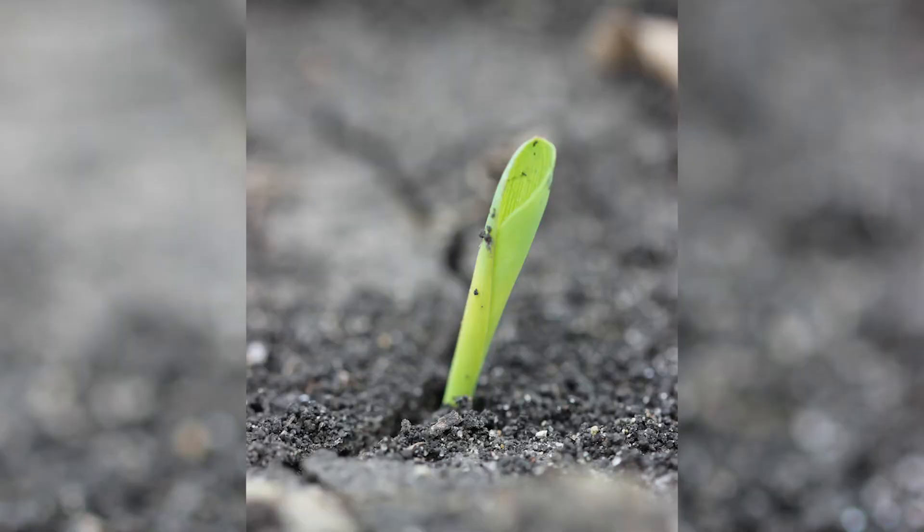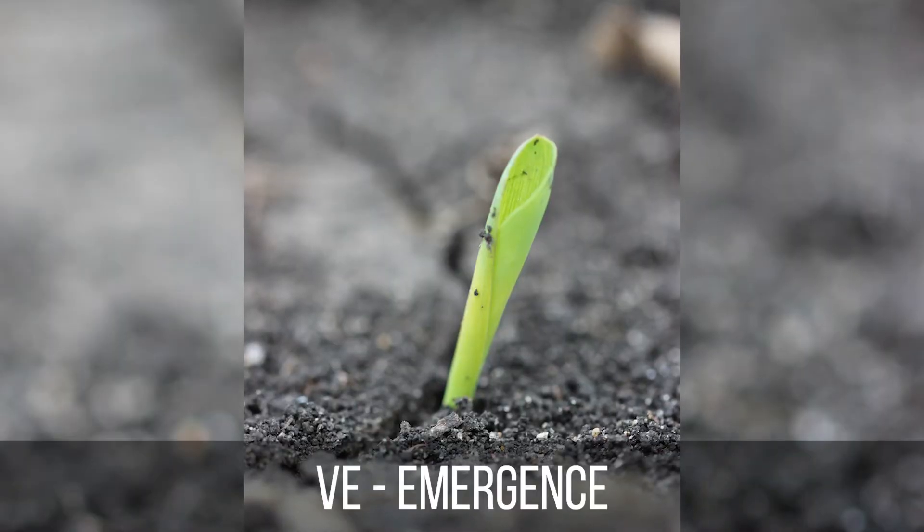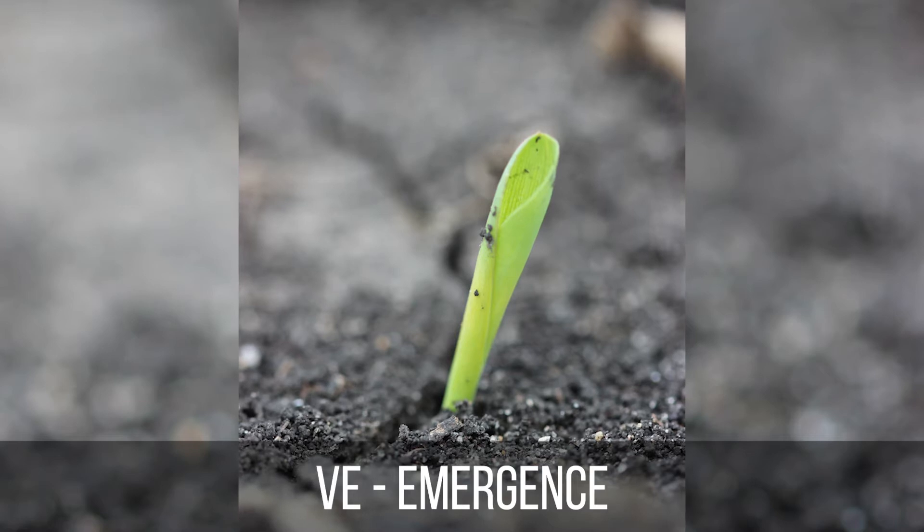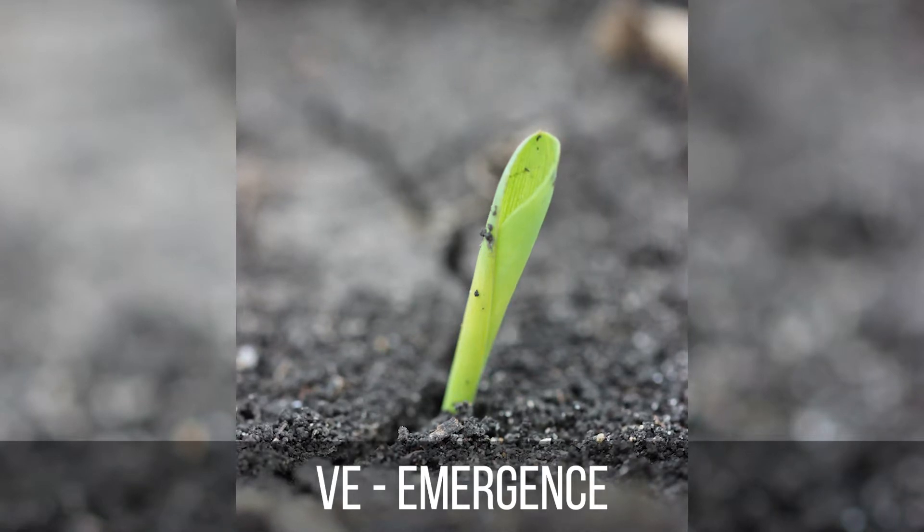The first stage is VE, which is emergence, and that occurs once the coleoptile has reached the soil surface and you can actually see the plant has emerged.